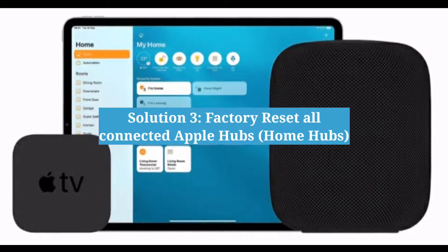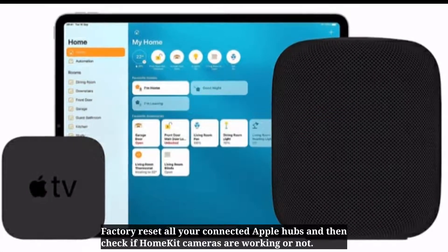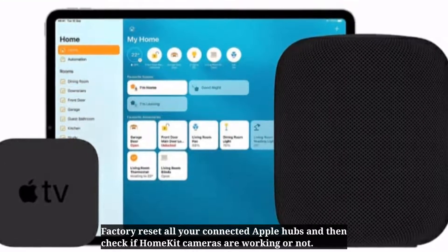Third solution is factory reset all connected Apple hubs. Factory reset all your connected Apple hubs and then check if HomeKit cameras are working or not.